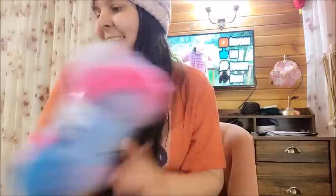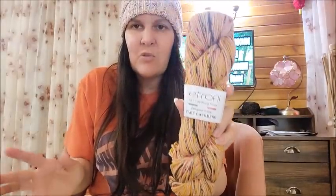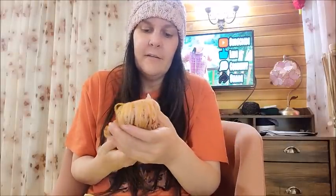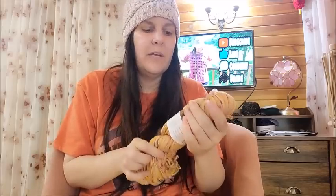That's all I got — thanks for watching! I love everything I got and Hobium has such killer deals. Wait, I have one more thing — don't go! I've shown this before but every time it's on sale I have to get it. This is the Etrofil Baby Cashmere. It's a little more money but it's super soft. It's a four-weight — 10% cashmere, 20% polyamide — about 240 yards.